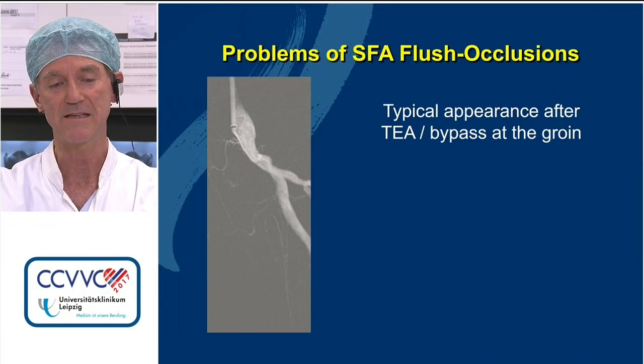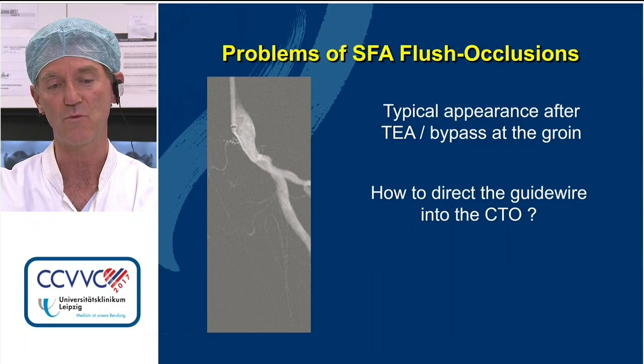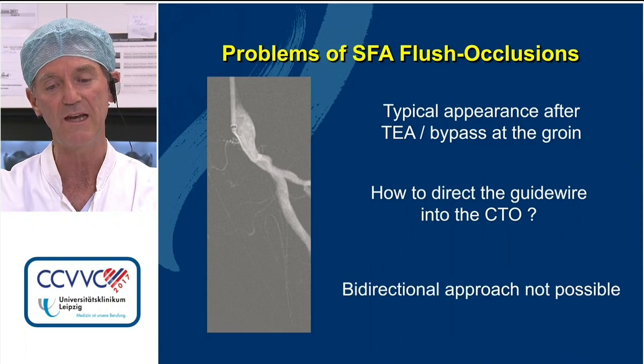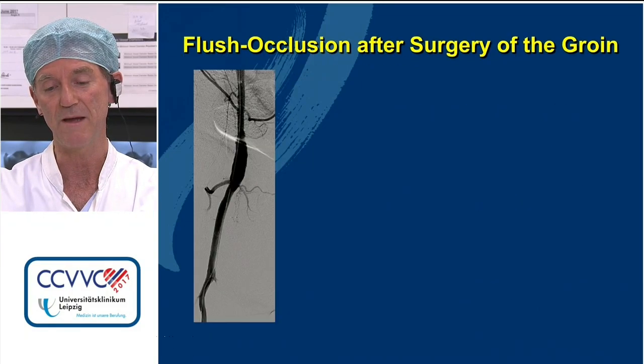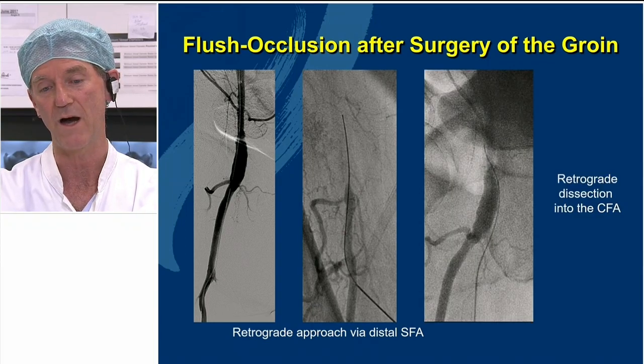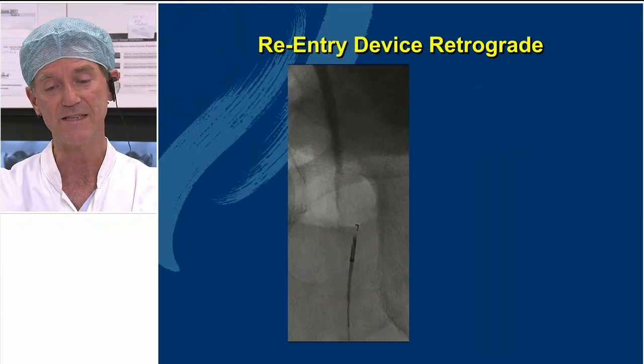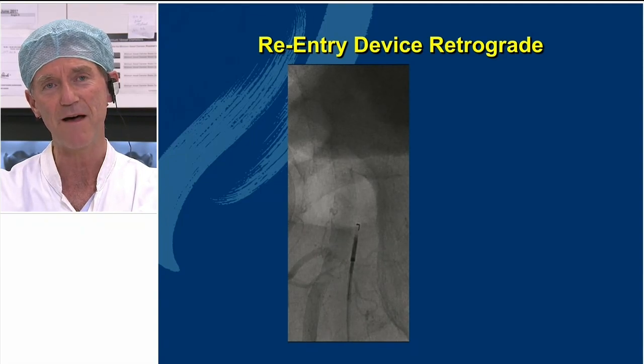In some cases it may not be easy to do a double approach — for example, a flash occlusion, which is very often the case after surgery or after bypass — because directing the wire into the occlusion can be really difficult, if not impossible. So bidirectional may be really impossible. In this case, we punctured distal to the occlusion, but the wire always traveled subintimal around the patch of the common femoral artery. So in these cases, you need some other solution.